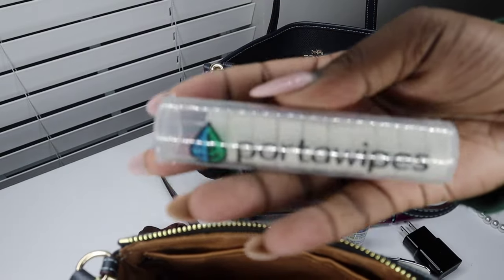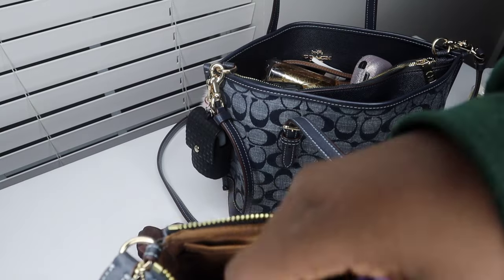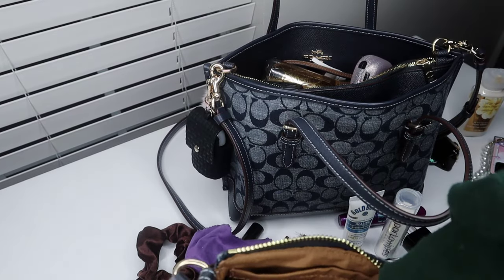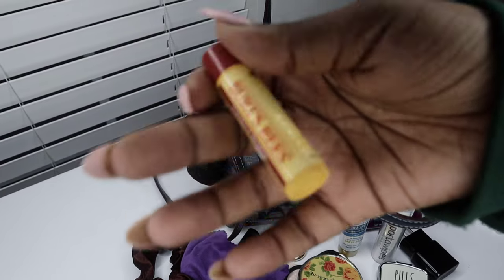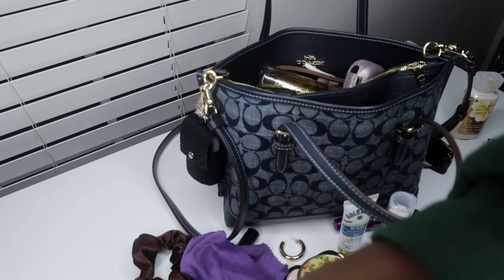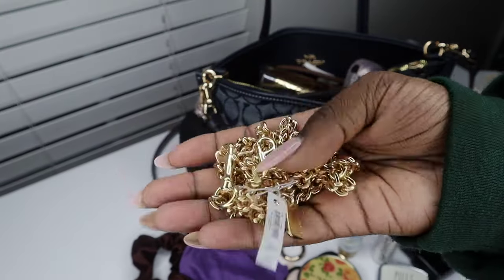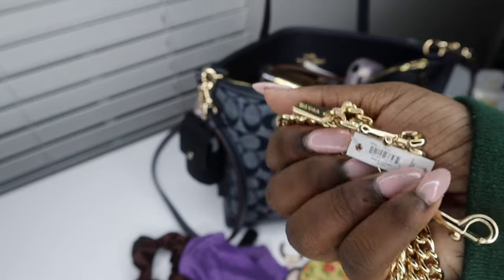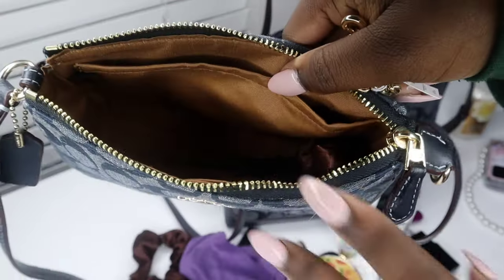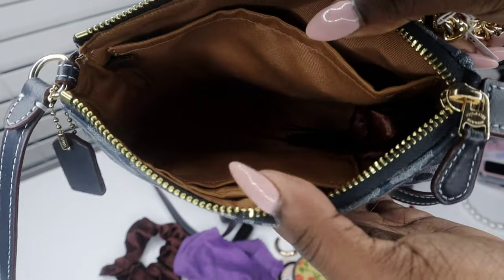I have some porta wipes — they're dry at first and you put a little water on them and they turn into wet wipes. I have a glasses cleaning wipe, a Burt's Bees chapstick in the vanilla maple scent, and this Coach chain that's meant to be used as a crossbody strap, which I keep in here in case I ever want to use the Nolita as a standalone bag. And then another scrunchie and a bunch of bobby pins at the bottom.